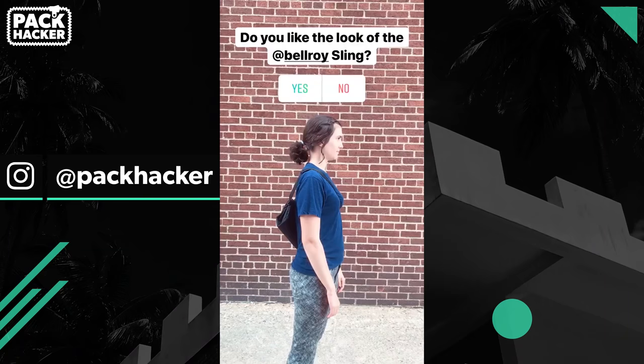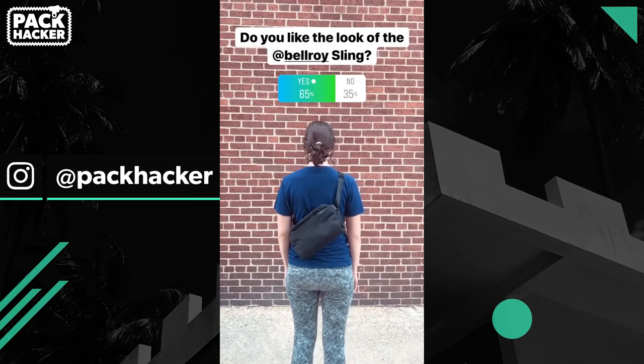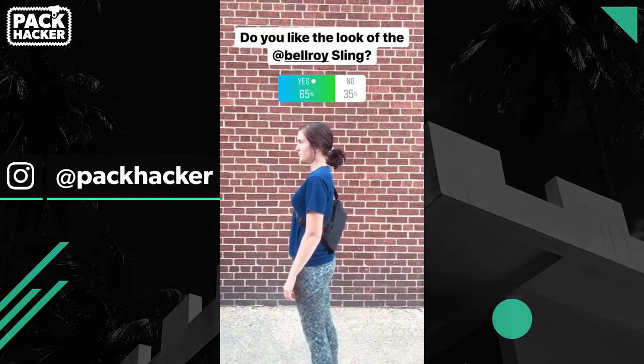Beauty is in the eyes of the beholder. That's why we polled our Instagram audience over at Pack Hacker to get their thoughts on this sling. Here are the results. Make sure to go follow us if you want to be involved in future polls.